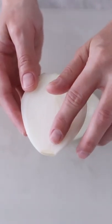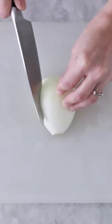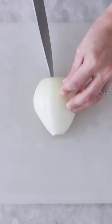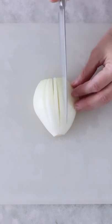Make sure that the end of the onion is intact so that the onion halves stay together when you're cutting them. Place the onion half on the cutting board, then make vertical slices, making the cuts diagonal on the sides of the onion.